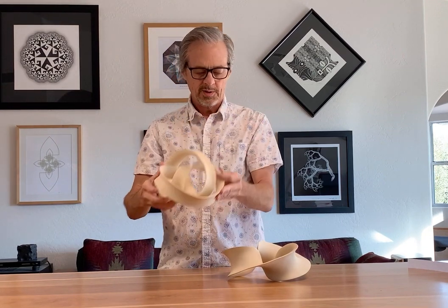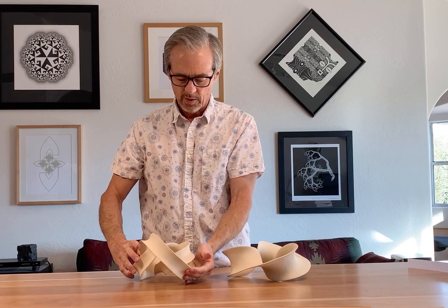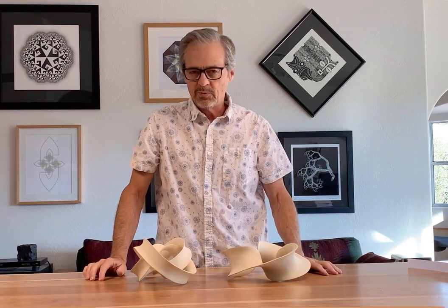So those are my two pieces in the 2021 Joint Mathematics Meetings exhibition on mathematical art. Thanks for watching.